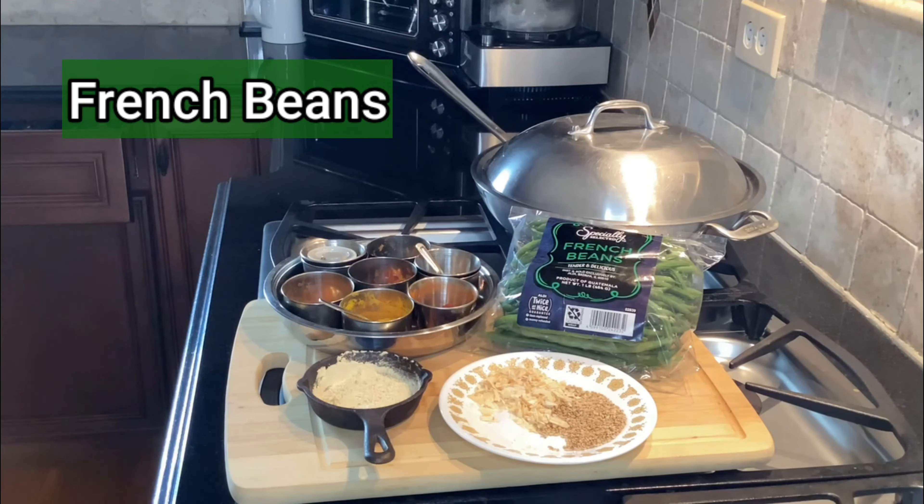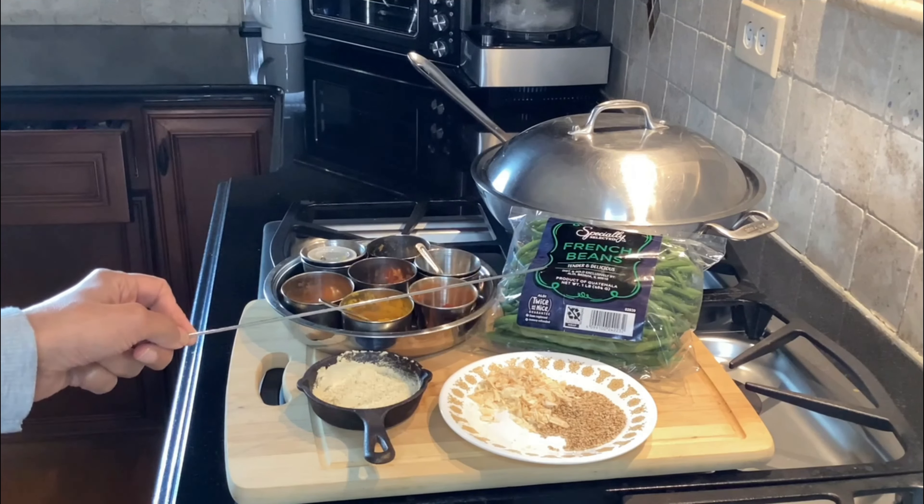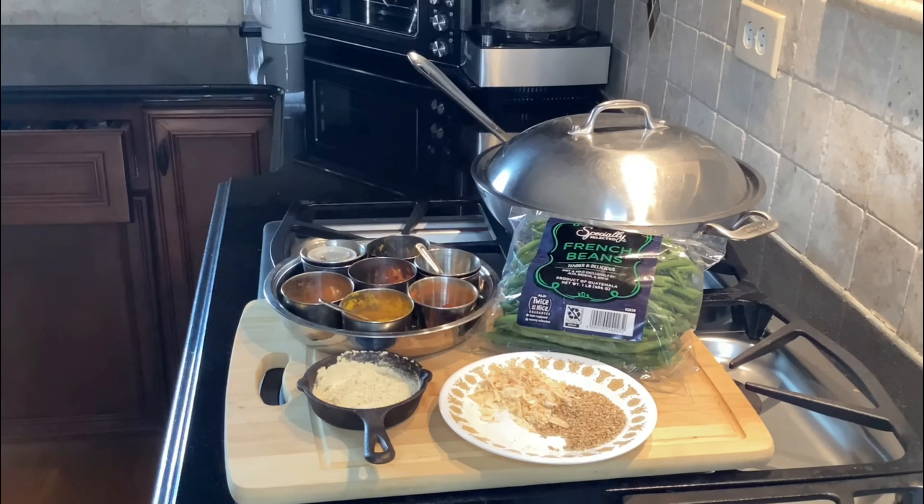Today I'm going to make a very nutty, very quick french beans — or green beans — stir fry using very simple ingredients.